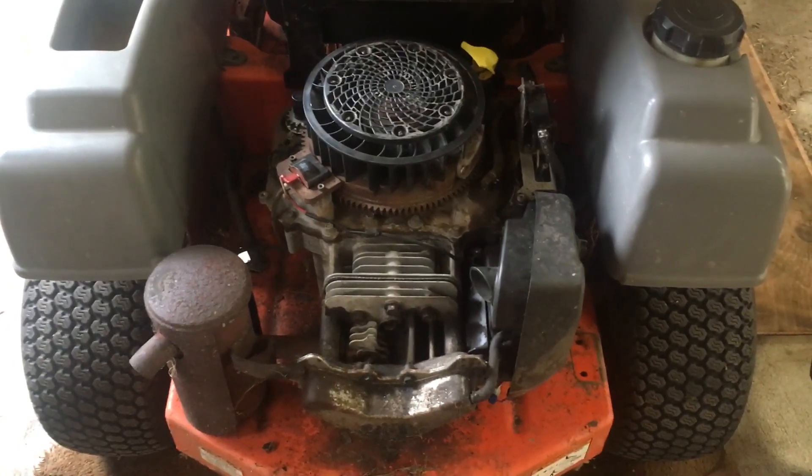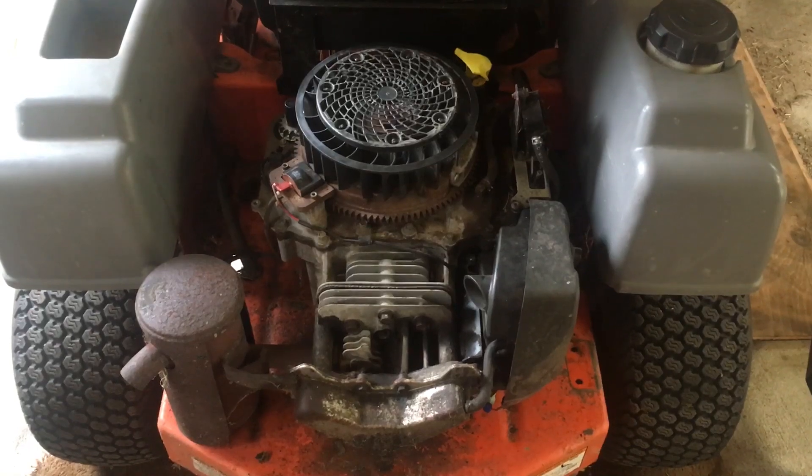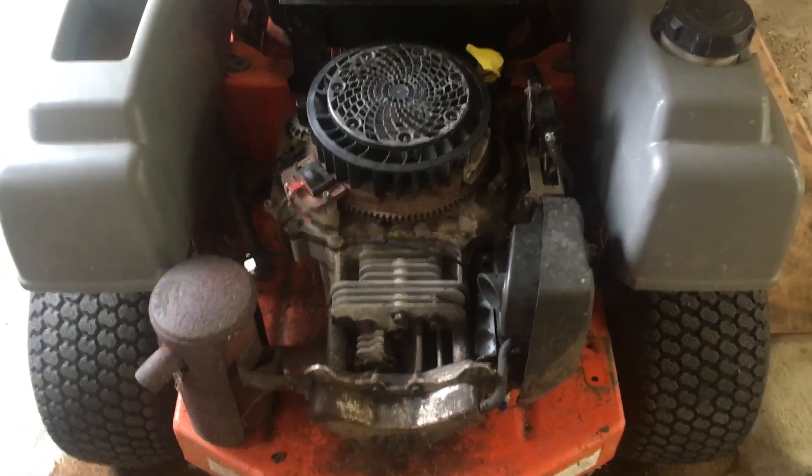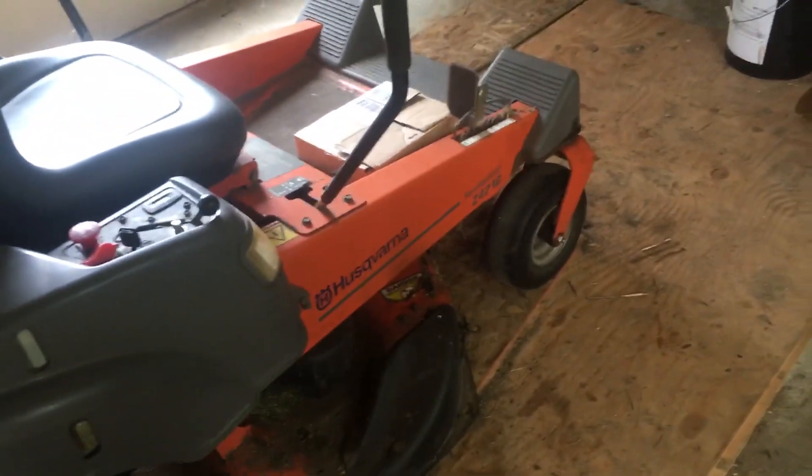This engine is an 18 horsepower Kohler Courage single cylinder on a Husqvarna zero turn. It says Z42 18 on the side.